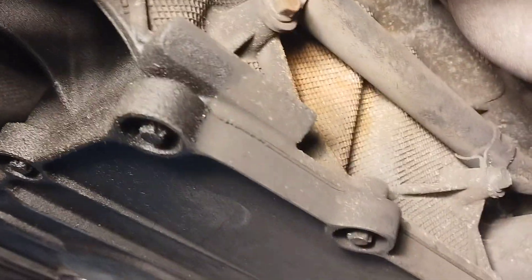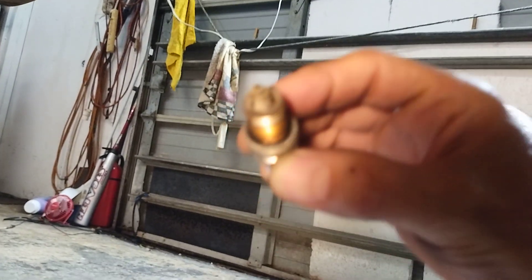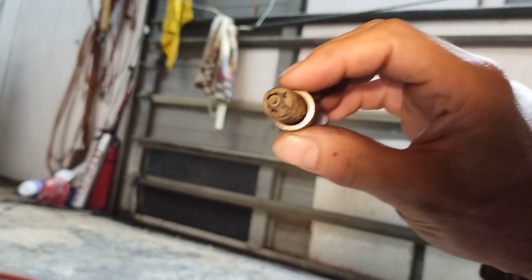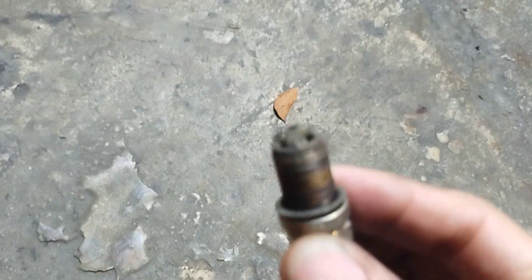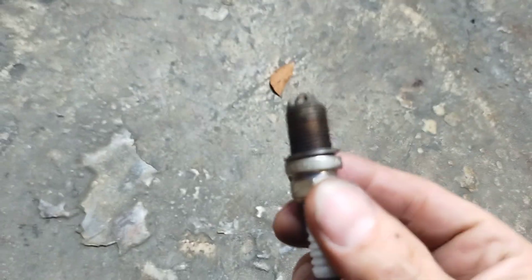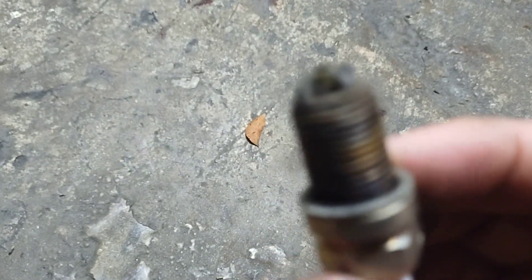I already checked the mass airflow sensor. I told the guy that if he's never changed the spark plugs, I really need to start there. And I'd say they were pretty original — they were kind of tough to get out, but they did come out. It's one of these crazy plugs.